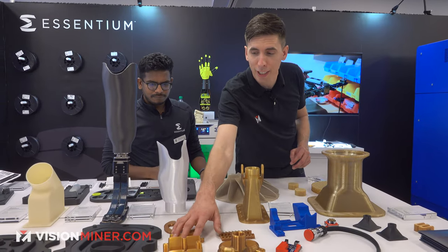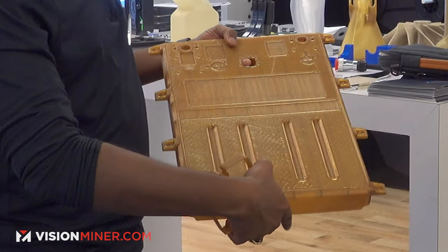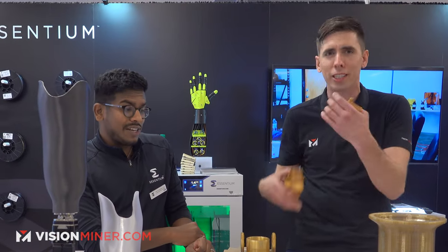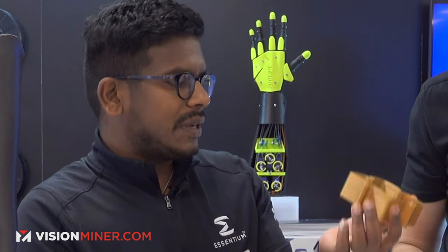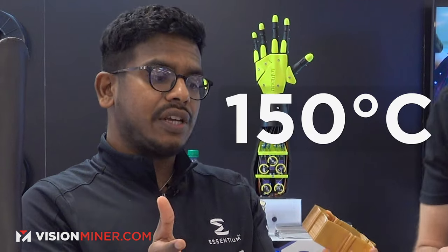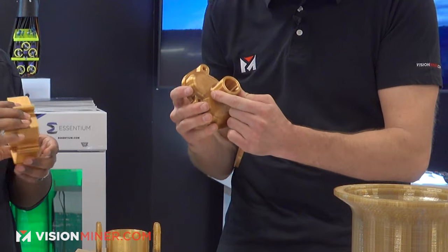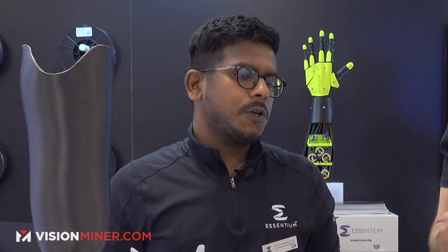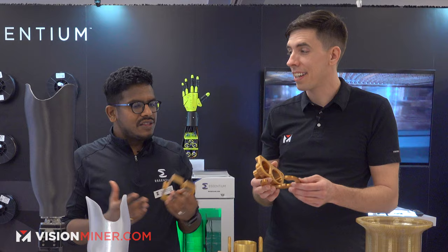Next we're going on to the Duratam. This is a high-temperature flexible material which doesn't really exist yet — there's nothing else like it. We've been testing it in-house at Vision Miner for about two years. We finally nailed it. This material is specifically designed to withstand temperatures up to 150 degrees Celsius. It's super tough, has a little bit of give, still pretty rigid — not complete rubber. It is a Shore hardness material, high impact. It is super hard to make a material that is flexible but also has a heat deflection above 150°C — those two properties don't normally align.